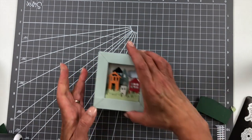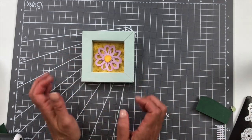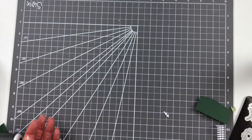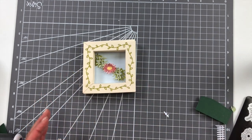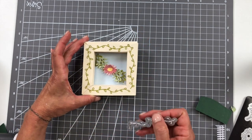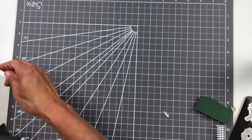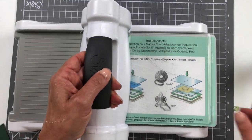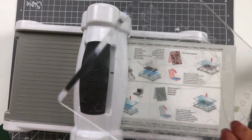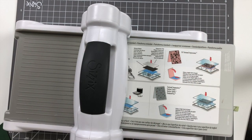There's also this example using a completely different flower and embossing folder — just one flower and how great does that look. And this one uses the vine just around the sides with the same background and a flower. There are so many ways to customize your shadow box.